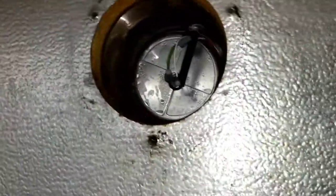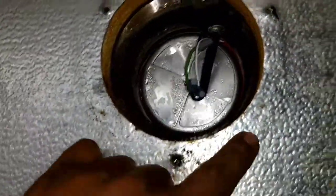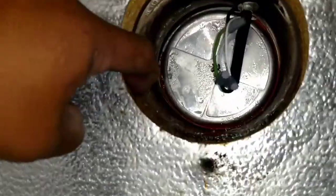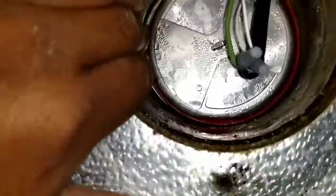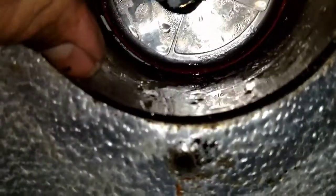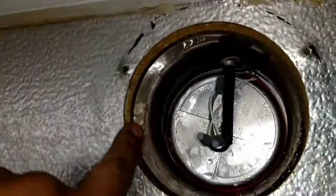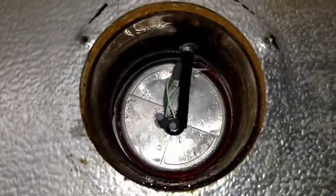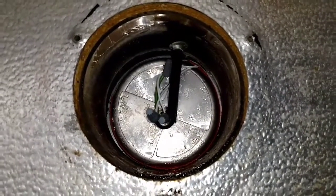The only real thing we can do now is we have it sealed around here. So what we're going to do is try to seal this around this plastic. As you can see, there's some air getting in there. We're going to seal this here with silicone. Hopefully that's it because everything else is well within its operating range. We'll get to it.